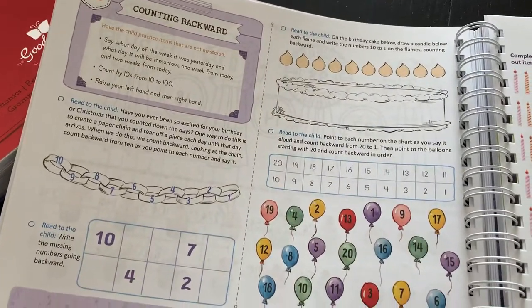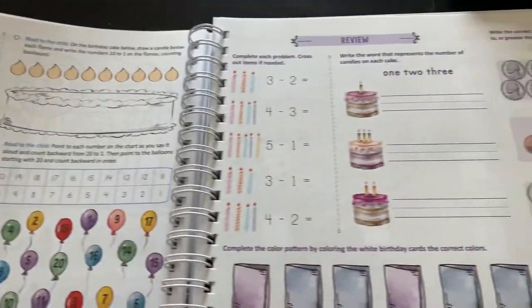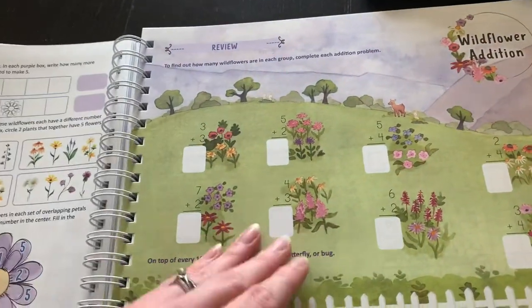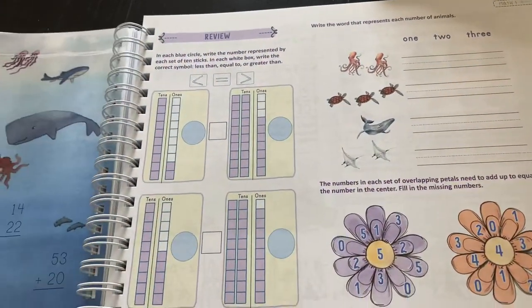We have played games and worked on different skills that have been a review, and some of it is brand new to him. I do like how we have the lessons and a review, so it's not just one page and move on.